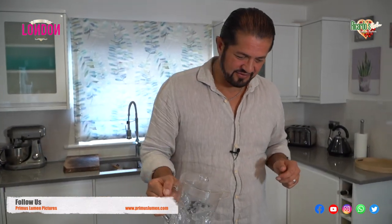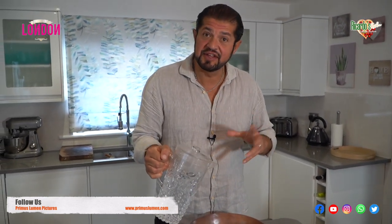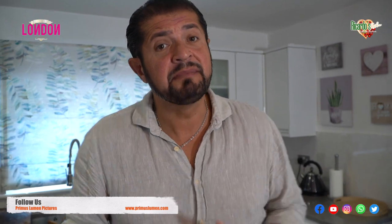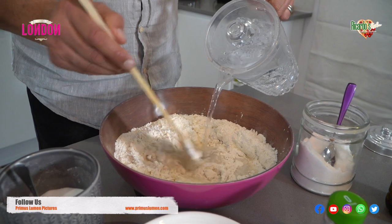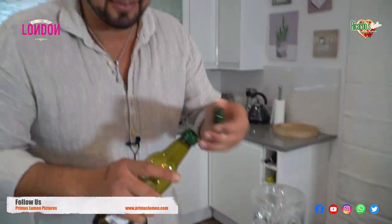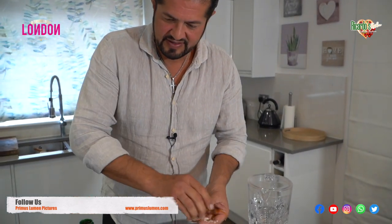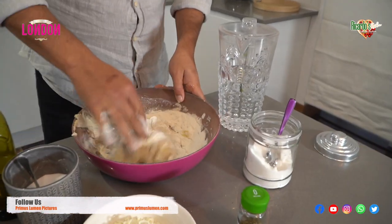Let's add water slowly, gradually — don't add too much water, just do it slowly. You can use your hands to mix it, or you can use a mixer if you have one at home. We add a bit of water and then we mix, as you can see. I'm going to put some olive oil on my hands so the dough doesn't stick, and then you just keep on mixing.